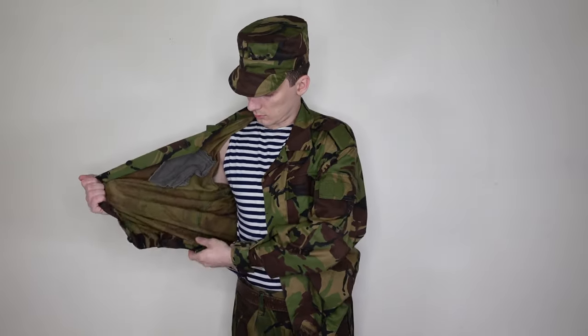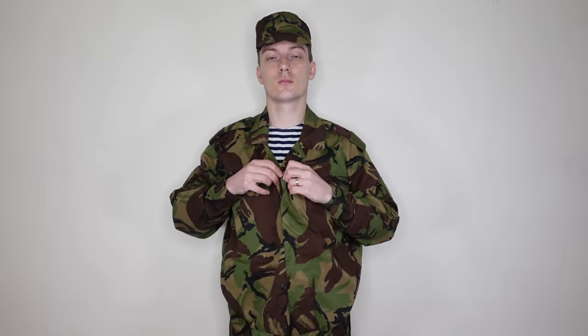Sleeve pockets are fastened with Velcro. There are elbow reinforcements with openings for elbow pads, cuffs with Velcro fasteners, and a mesh insert in the armpit area. The jacket is fastened with buttons and features an inner pocket on the left side — no flap, fastened with a single button. An elastic band with buttons to adjust tension is sewn into the jacket for comfortable wear over trousers or tucked in.